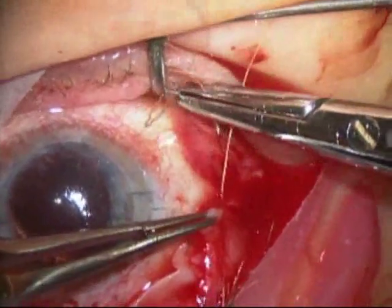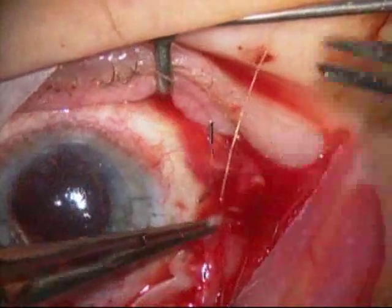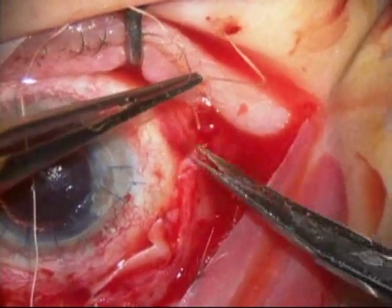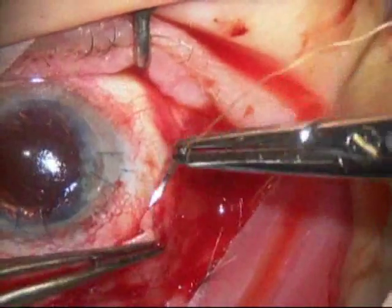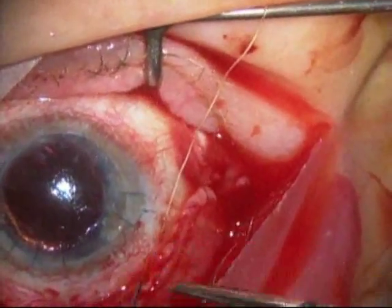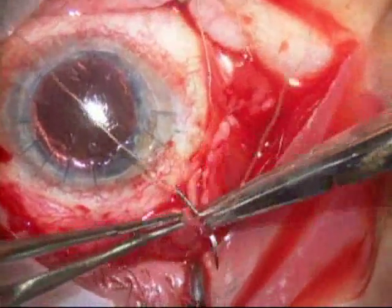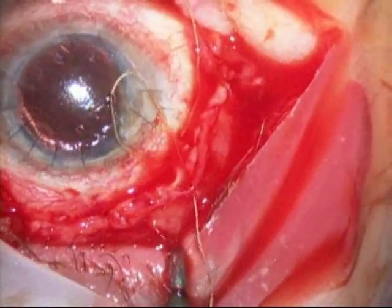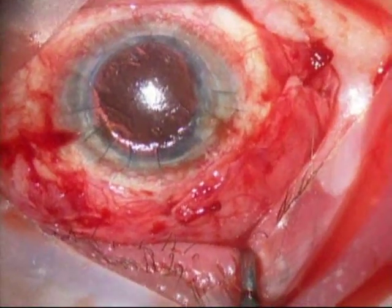I hope you found this video informational. Please feel free to look at other videos and informational pages at our website, which will be listed at the end of the video. This is Dr. Stephen Cohen, and again this is a video of an AMED valve placed on an eye that had previously had a scleral buckle for a retinal detachment repair.